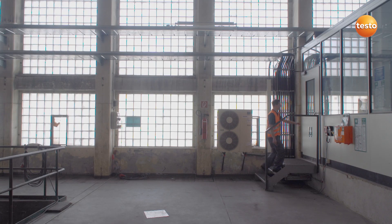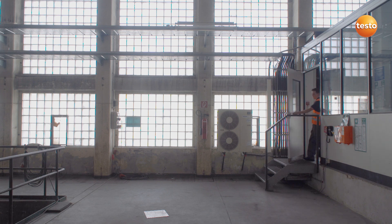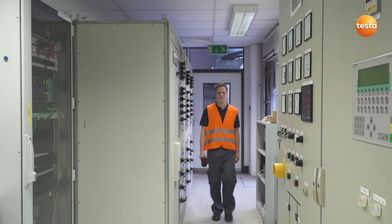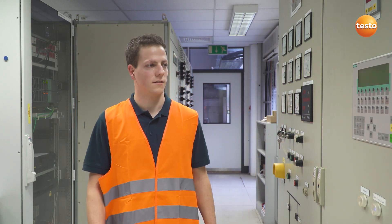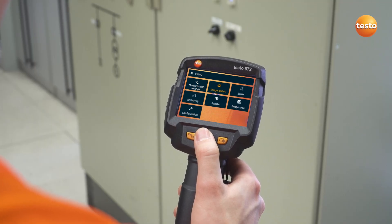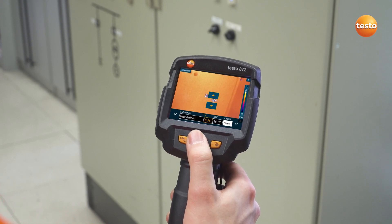How to Work with Thermal Imagers in Electrical Maintenance. We're starting the inspection with switching cabinets in this room. In addition to the ambient temperature and scale, we first have to set the emissivity of the measurement object — in this case an emissivity of 0.95 is recommended.